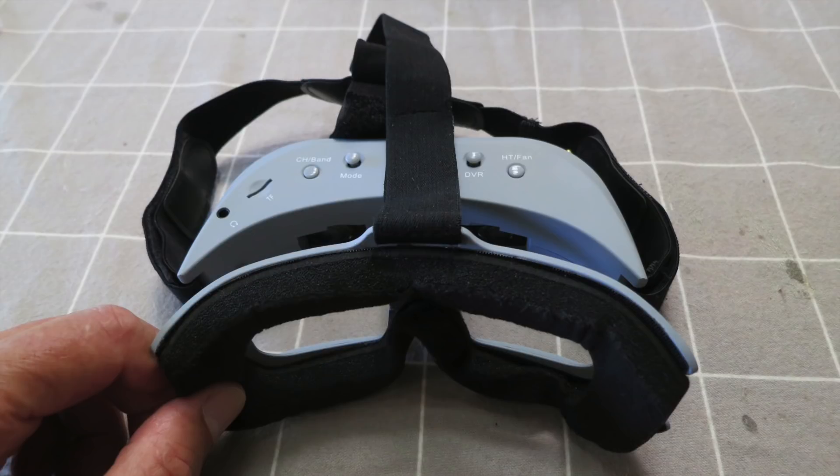Greetings folks. In this video I'll show you how to fit the Amway Commander V1 Head Tracker Module to the goggles. The advanced version of these goggles comes with a head tracker already installed; the normal version doesn't have it.